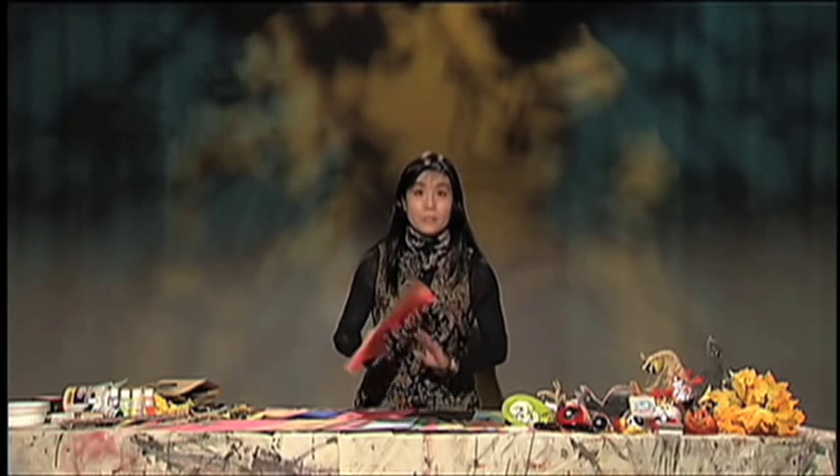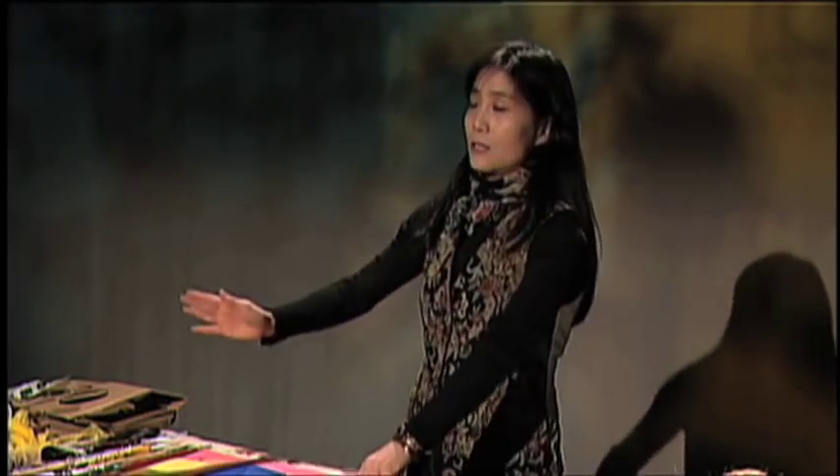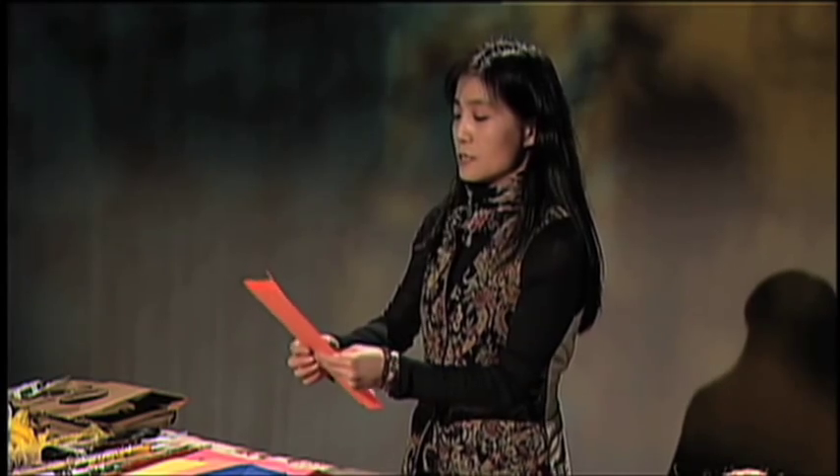I like to use a lot of three-dimensional and folding techniques because folding is an easy way to make a form. The external forms and layers give me a nice, interesting challenge — always something great to work with.